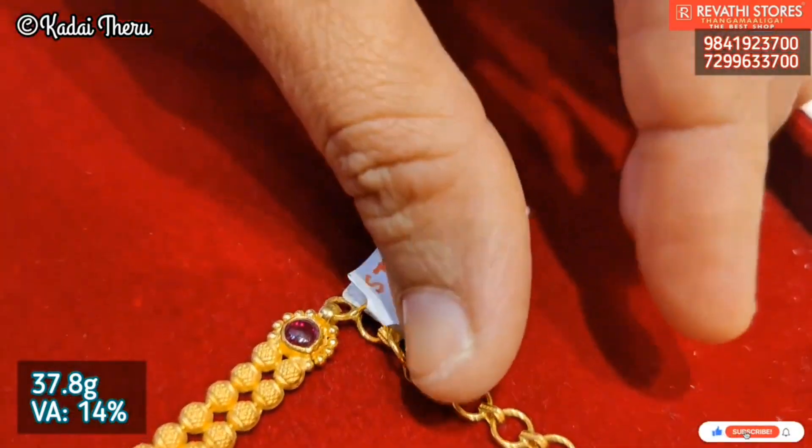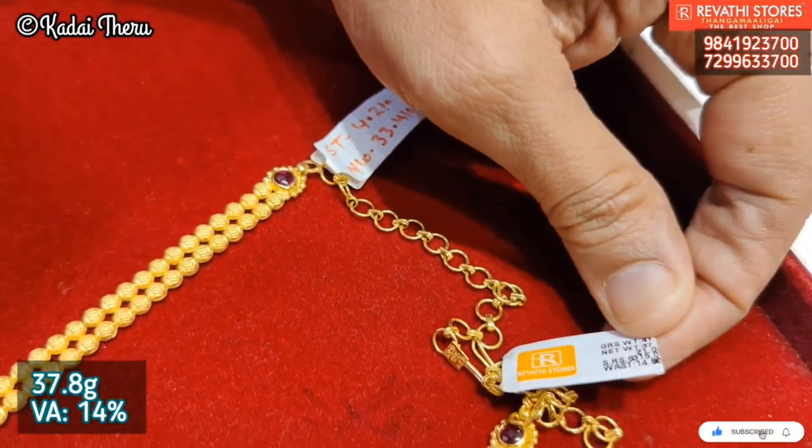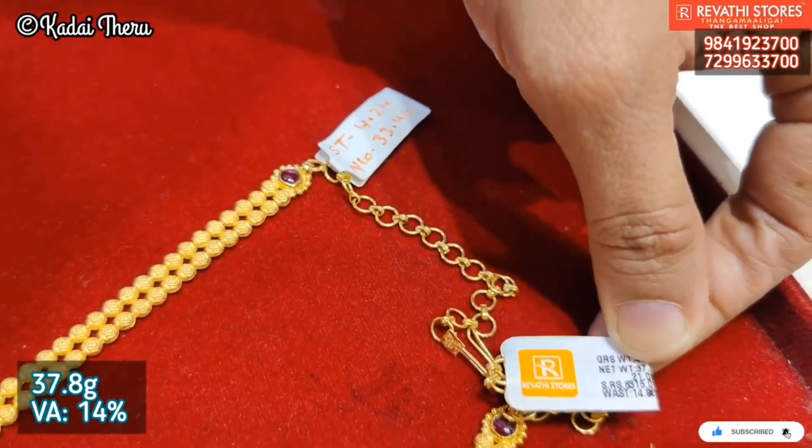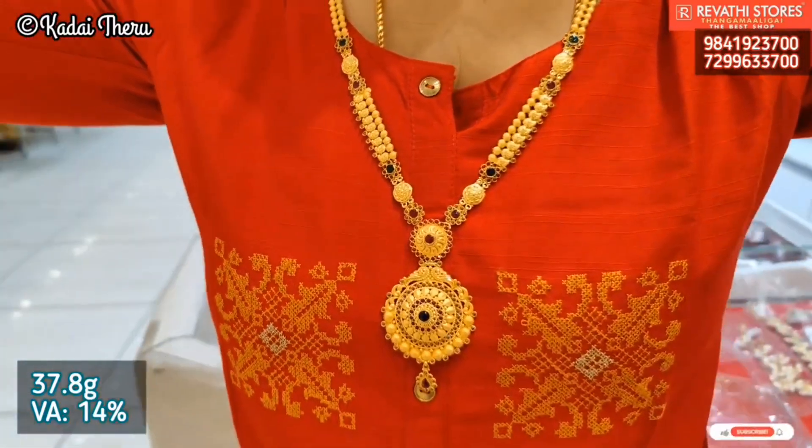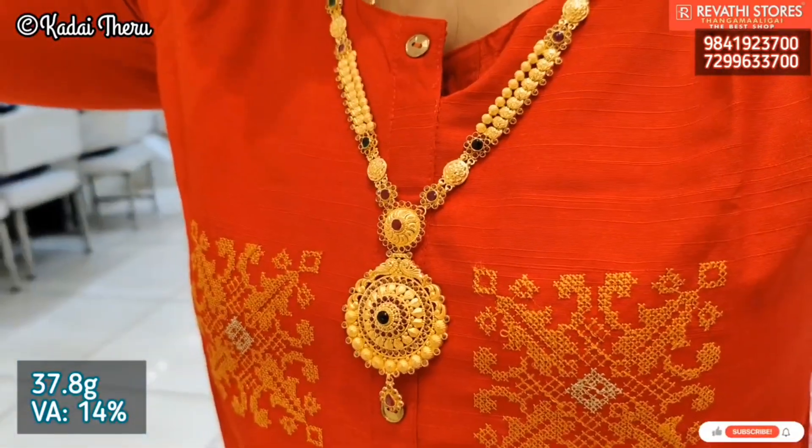If you have a clear tag for these charges, or if you are making a jewelry purchase, you can check it out. If you have a bill or a stone, it will be clear to you — they are very important. This is a 12-hour item.